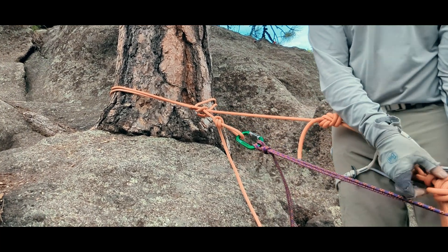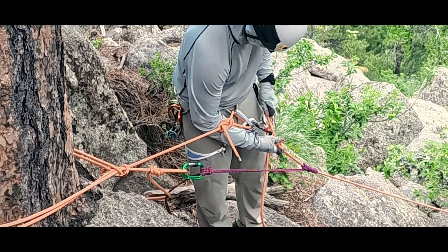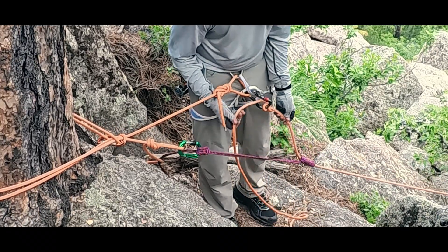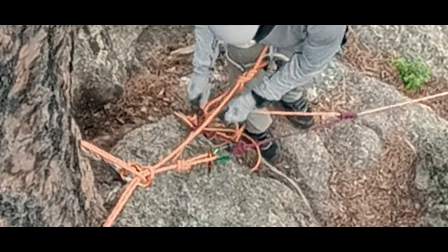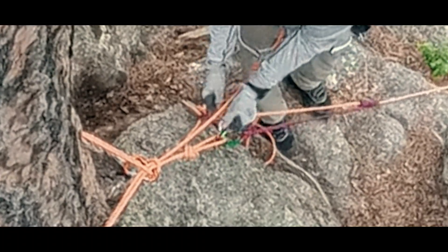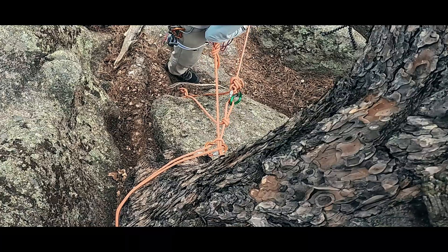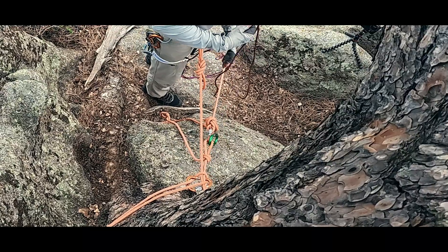Now we tension the friction hitch to take the load. At this point, we carefully undo our original mule and overhand on the belay, making sure to not lose control of the brake strand. We can then introduce slack into the rope while making sure the friction hitch is holding. We don't want our climber reliant on that friction hitch though, so we take our slack rope, add another munter to a locker back at the master point, and complete another mule overhand knot, keeping that system as tensioned as possible. Now we can remove the friction hitch and take the material with us, which we might need as we go help our climber.